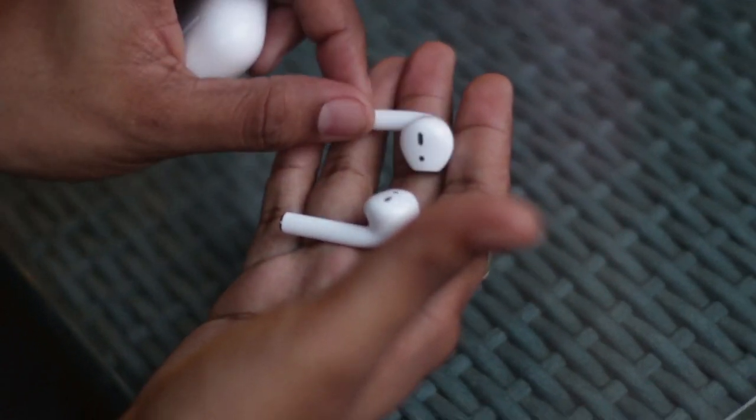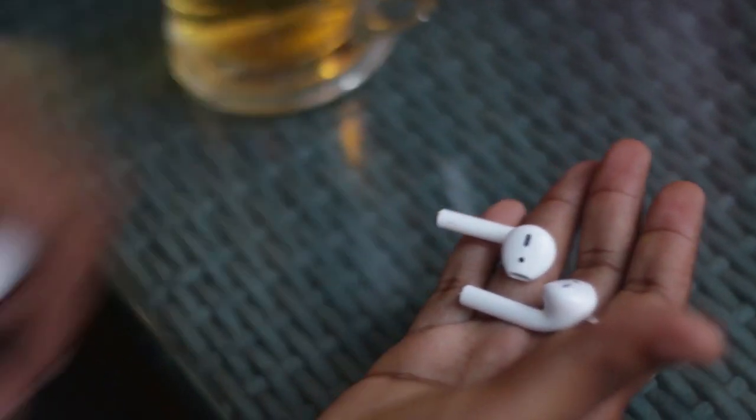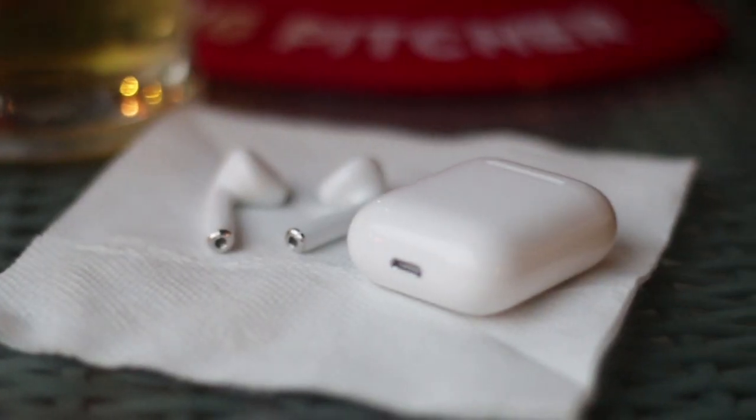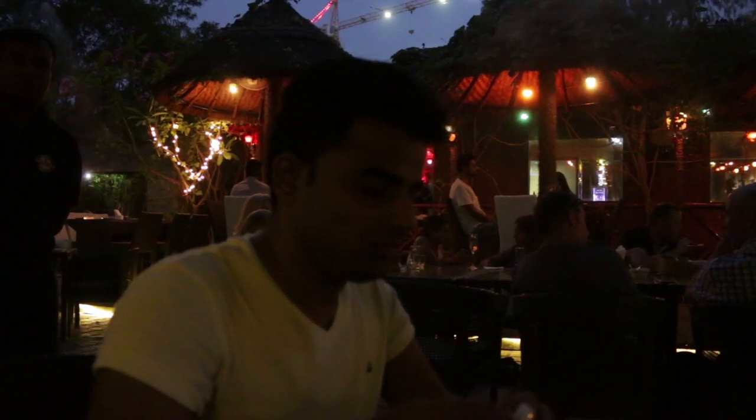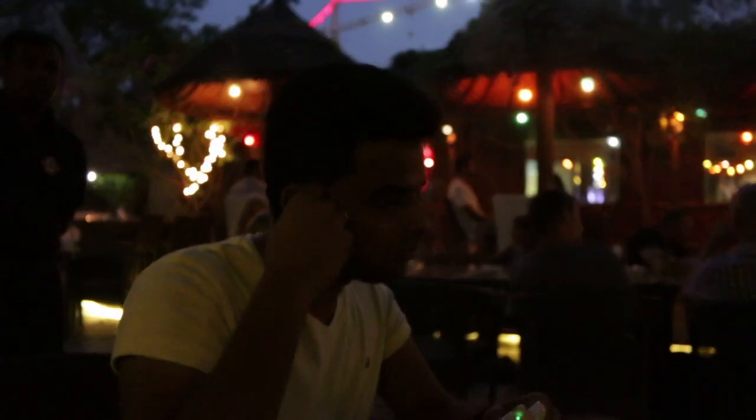For the first time pairing, you have to flip the case open and click connect from your phone. Once you pair them with your mobile, it gets synced to your iCloud account and you can use any other device signed in with the same iCloud account. From then on, as soon as you flip open the charging case and put the AirPods in your ears, a bright ding will let you know you are connected to your phone.